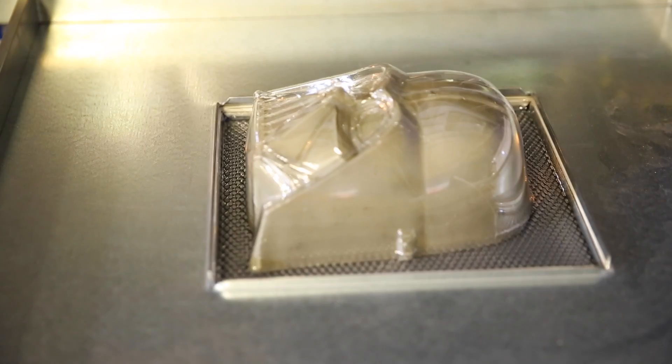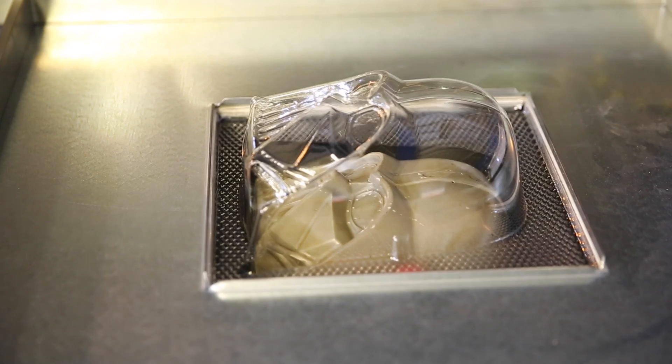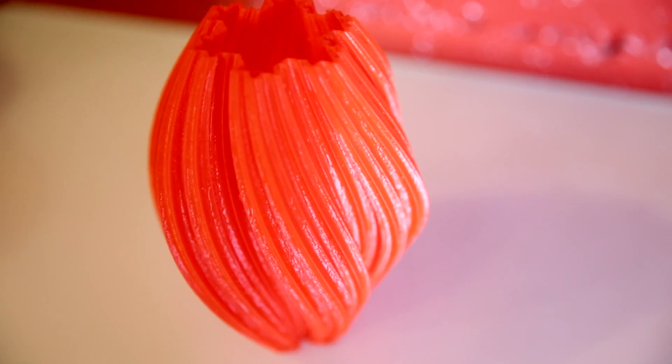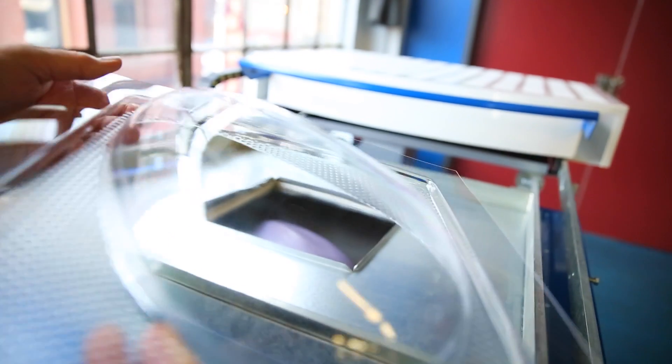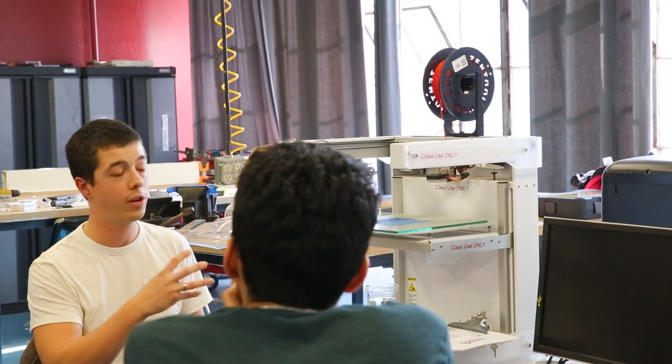One of our more popular areas here at TechShop is actually our plastics area — it's very fun. Members can work with 3D printers, a vacuum former, a Formex machine, an injection molder, as well as silicon molding if they would like.